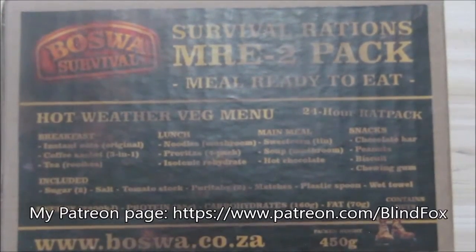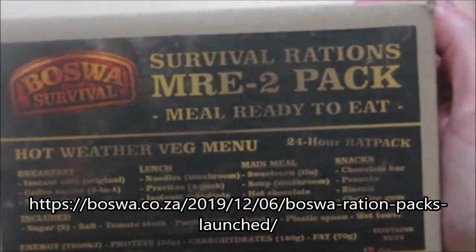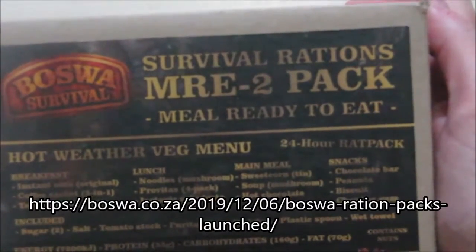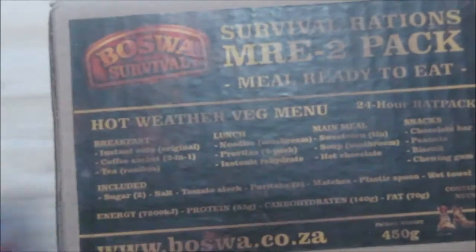Hey, this is Blind Folks, welcome to my ration review. Please support the channel, please subscribe, and please go and donate on patreon.com. So today is another post-bar ration — this is their survival ration menu number two, the hot weather vegetarian one. So let's see what is in here.